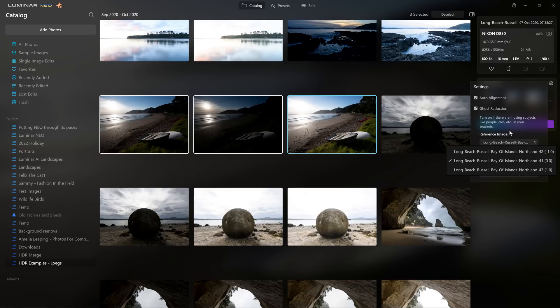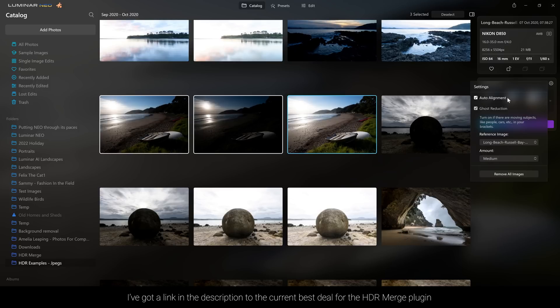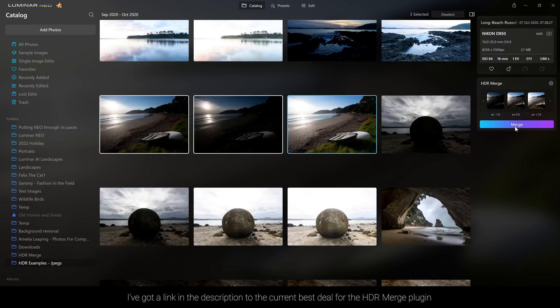You can choose whether you want a low amount of de-ghosting right through to the highest — but obviously the higher you go, the longer it's going to take for your processor. So I'm just going to go with that, close this down again, and we're going to click merge.